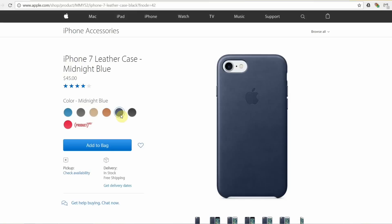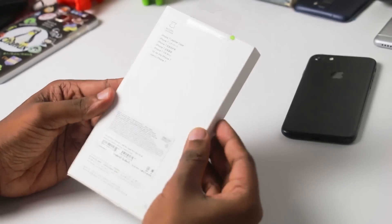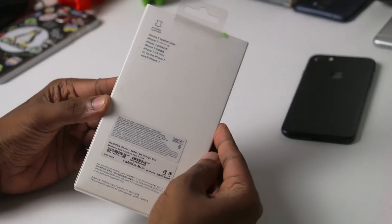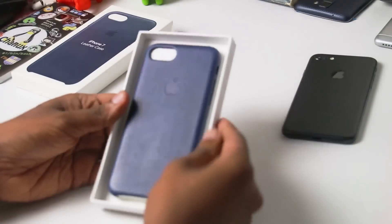You can use this for around $70. You can use the original iPhone back cover. You can use the iPhone back cover and the iPhone 7 leather case. This is designed by Apple Inc., California.